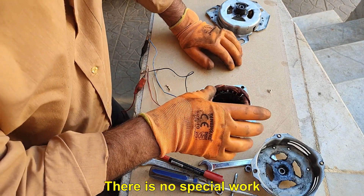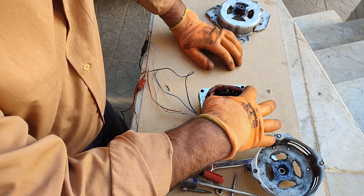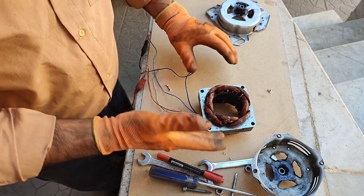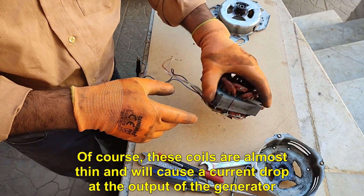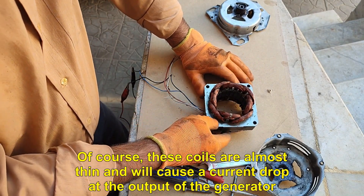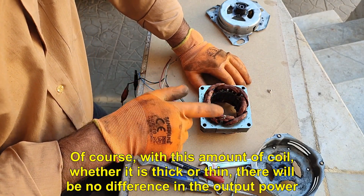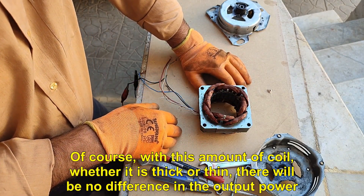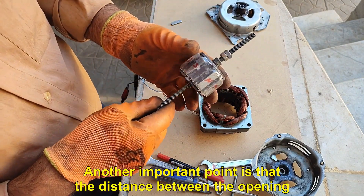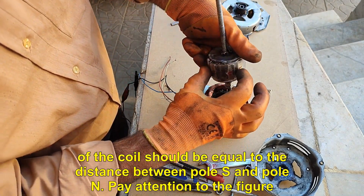There is no special work. These coils are almost thin and will cause a current drop at the output of the generator. Of course, with this amount of coil, whether it is thick or thin, there will be no difference in the output power. Another important point is that the distance between the opening of the coil should be equal to the distance between pole S and pole N.